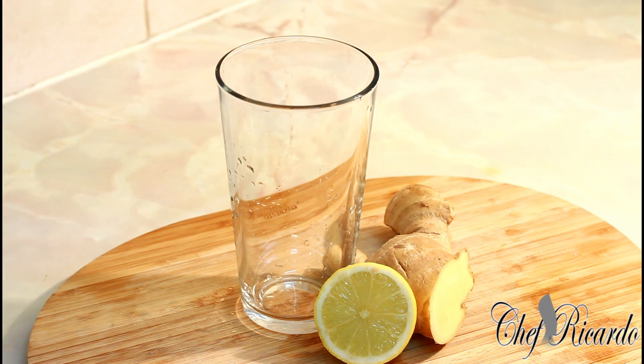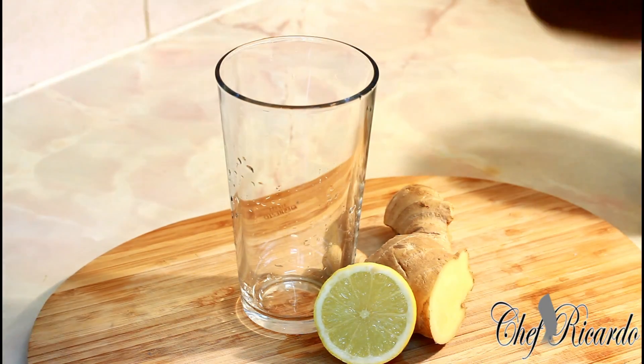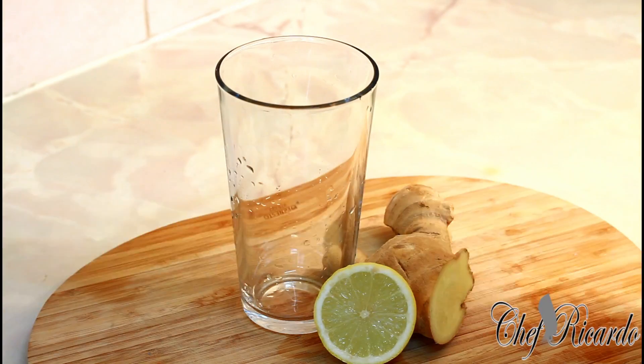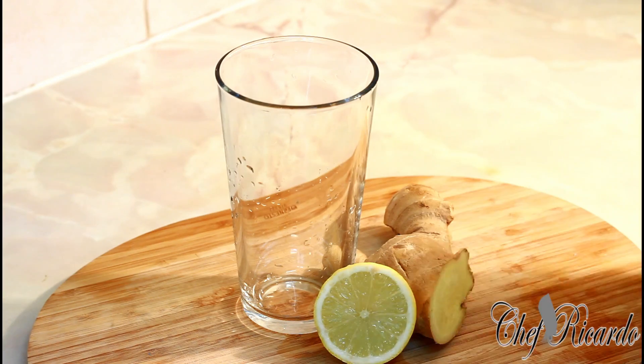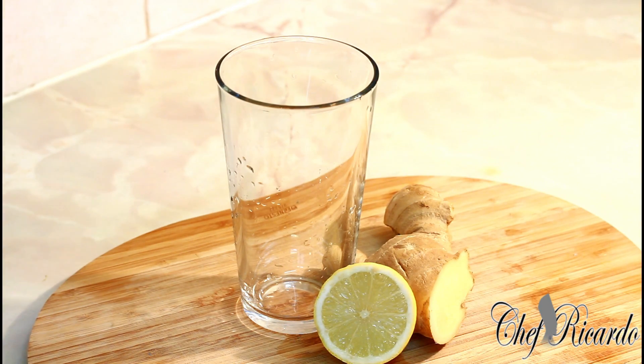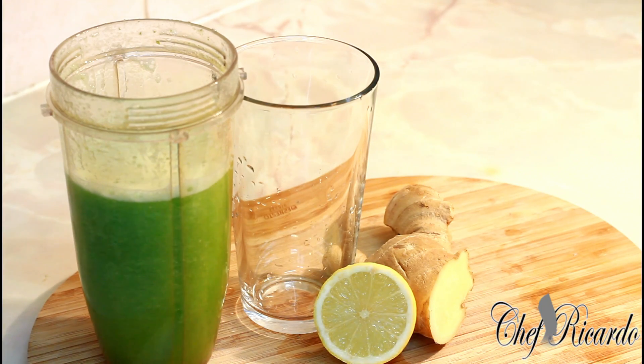I just finished blending it. 99% of cucumber is water. Basically, cucumber is really good for detoxing your body, and also for weight loss — the ginger and the lemon work really well together. I would encourage my fans to drink this one, it's really good.